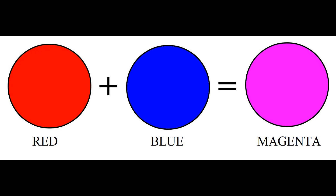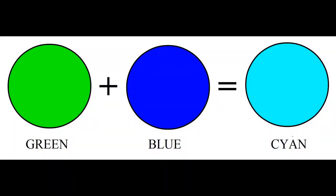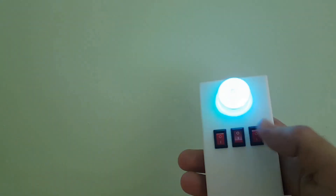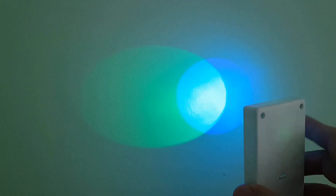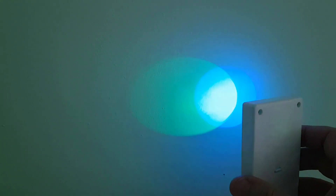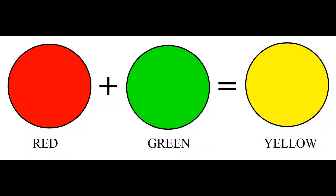If the primary colors red and blue are mixed, magenta is obtained. If green and blue are mixed, cyan is obtained. If red and green are mixed, yellow is obtained.